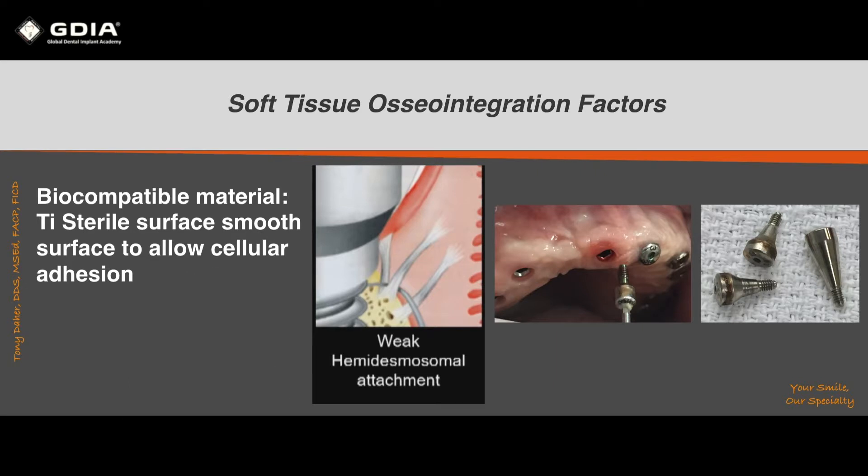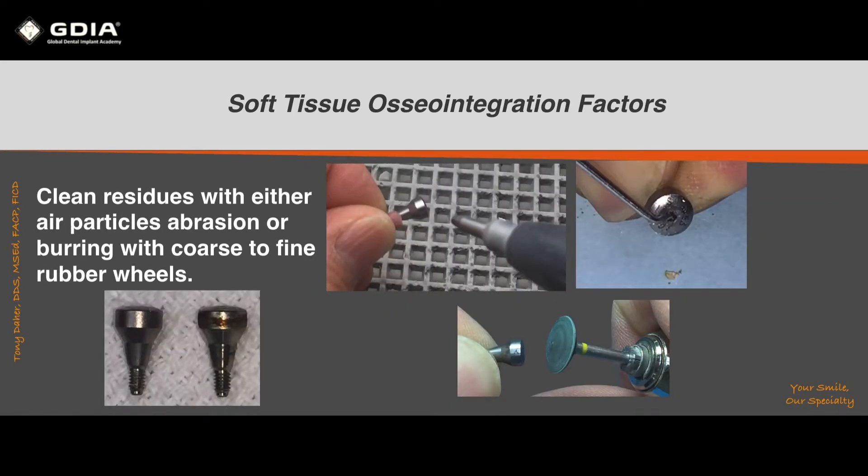In order to remove cell remnants and residues, you need to thoroughly clean your healing abutments before reusing them. The best methods are air particle abrasion or rubber wheels — starting from a coarse rubber wheel to a fine one — which removes all residues and polishes the abutment.